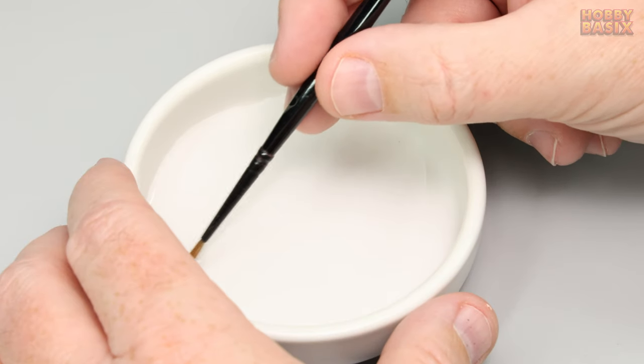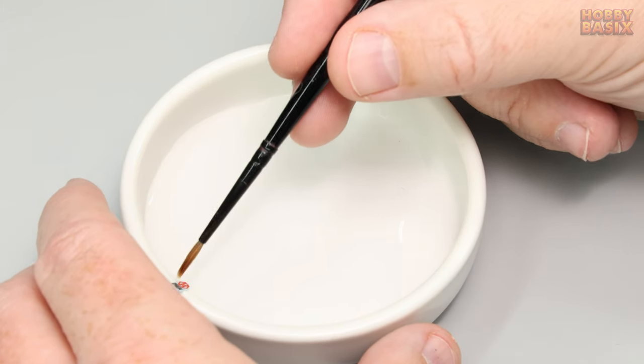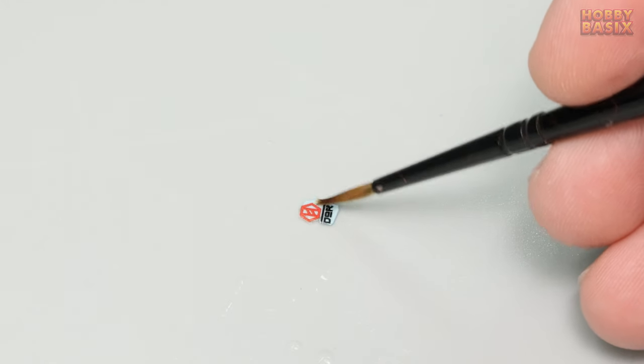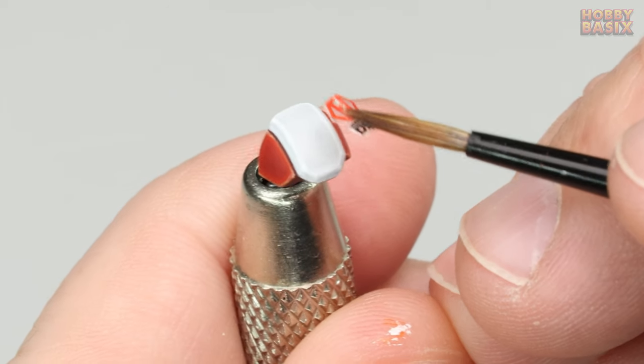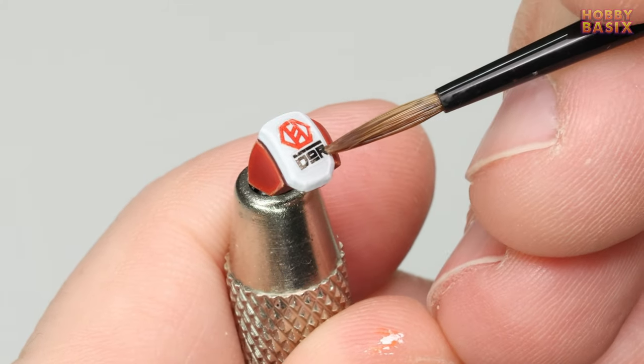It's been a few minutes — by now the decal should have had enough time to soak and release from the backing paper. Just get that out of the water. If you find the decal isn't freely moving either pop it back into the water to soak a little longer or just give it some gentle encouragement with a brush. Place the decal on the miniature and just gently maneuver it into place with the brush.